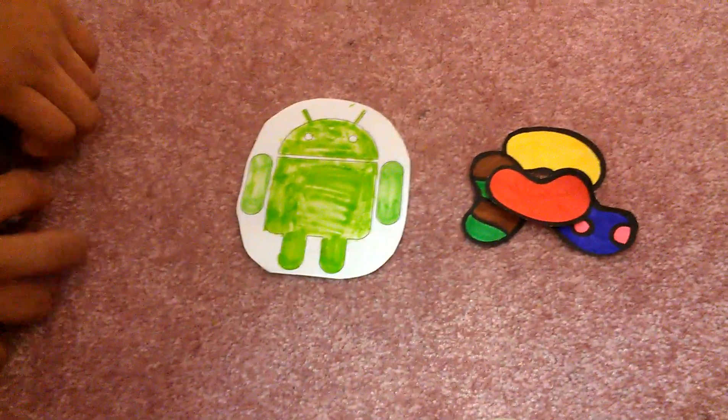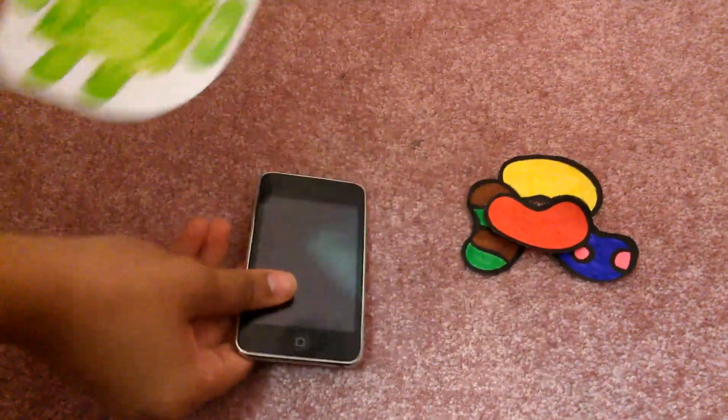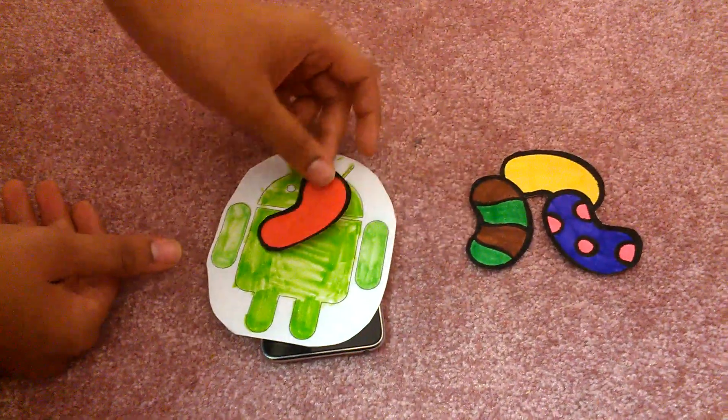Last, you obviously need a device. For this one we're going to use an iPod. The first trick is to take the iPod and place it on the carpet, then put the Android on the iPod, and put the jelly bean lastly onto the iPod.